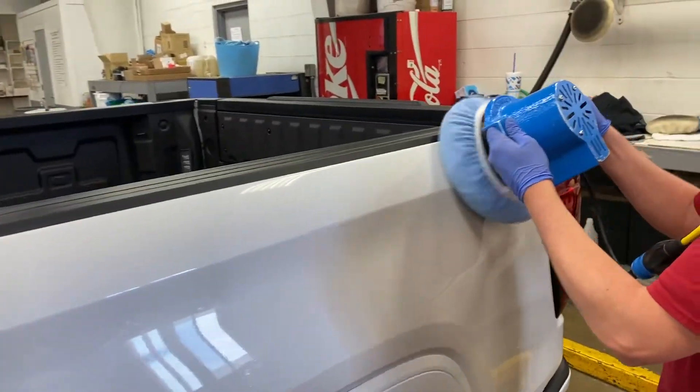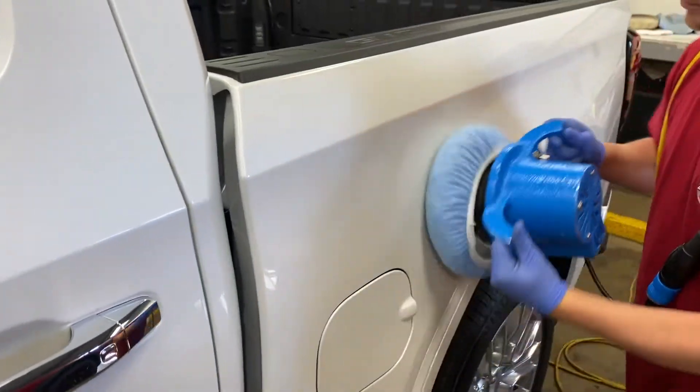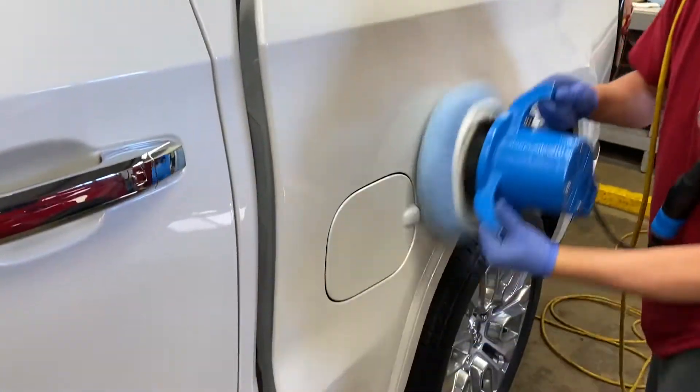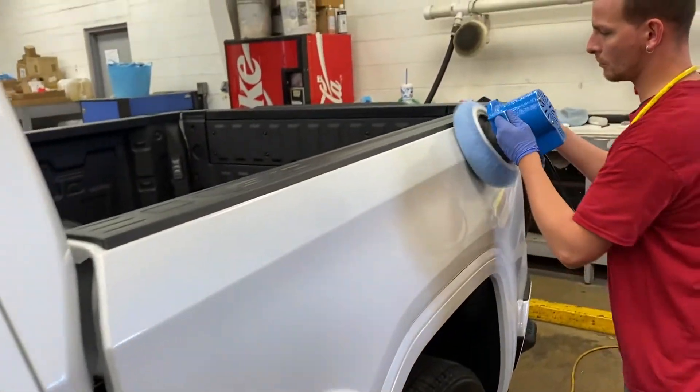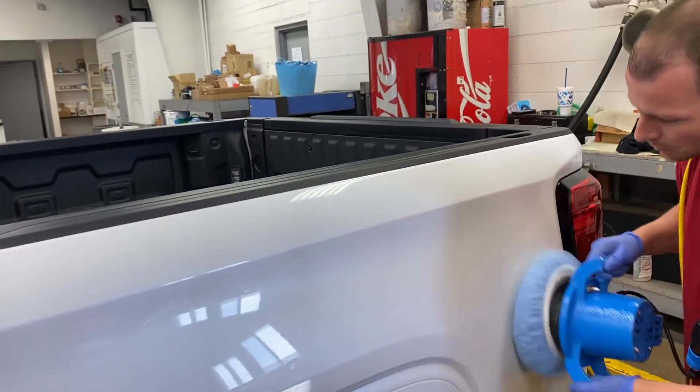I've got one of my technicians that's actually going to give us a quick demonstration. Let me show you how that looks. You see how it spins? It moves at a slow rate, and it puts down pressure on the vehicle, which makes sure that we're removing and applying chemical evenly. It makes our job easier, but it also makes the job look better.